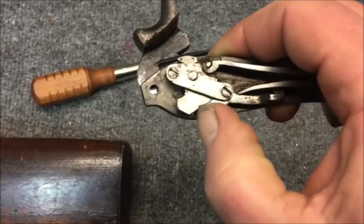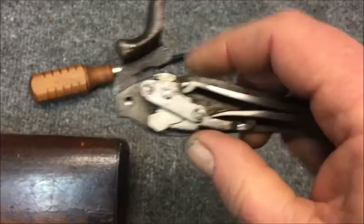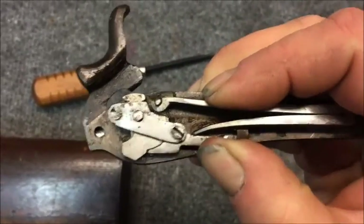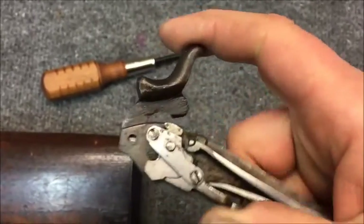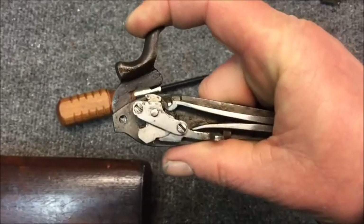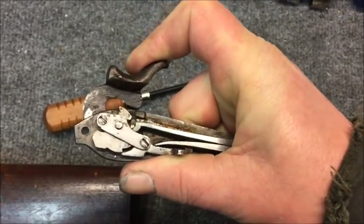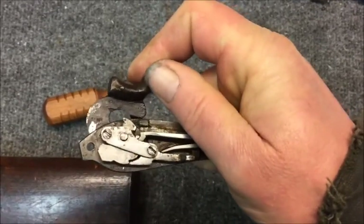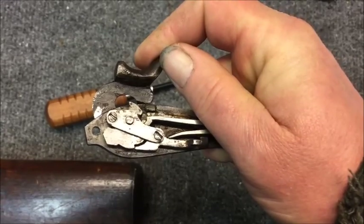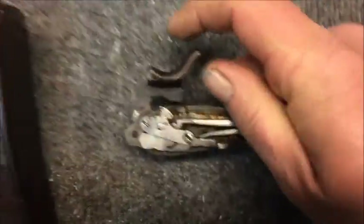So we're going to show you right here. This is your sear engagement to your hammer. Right now it's just in the stop forward notch, and this is the trigger lever that the trigger actually pushes up on to move that. Sorry about the shaky video, using my little iPhone here just for this quickie. When the hammer comes back, there's our notch and our sear falls in — see it walk down the face.